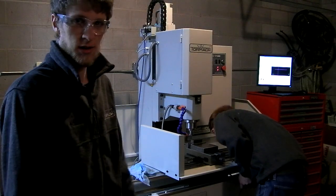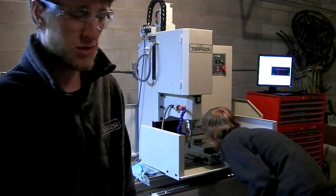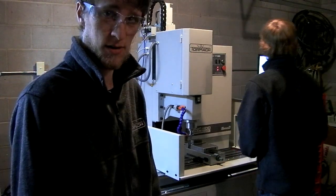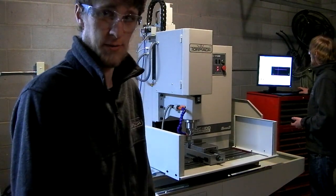Basically, it's a quarter-inch end mill, three-quarters of an inch deep, which is three times the diameter of the cutter deep, and cutting out a lot of material.